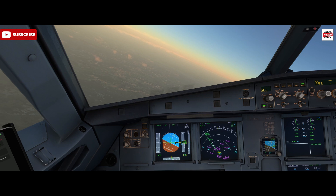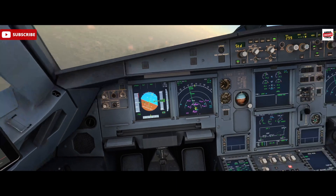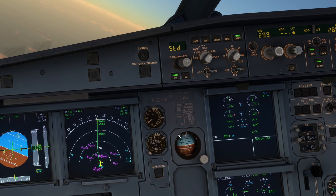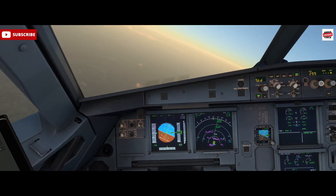Hello, Airbus Cockpit Coach here and welcome to the channel. Today we're going to talk about the Integrated Standby Instrument System, otherwise known as the ISIS, which is this instrument here. This instrument has replaced all the analog instrumentation — the classical standby instruments, which were the horizon, airspeed, and the altimeter — that's now all been incorporated into the ISIS.